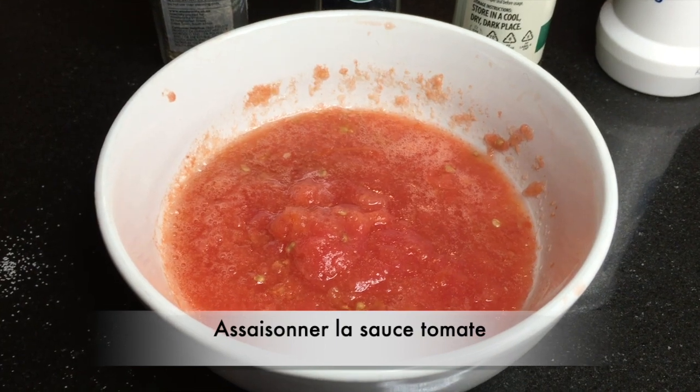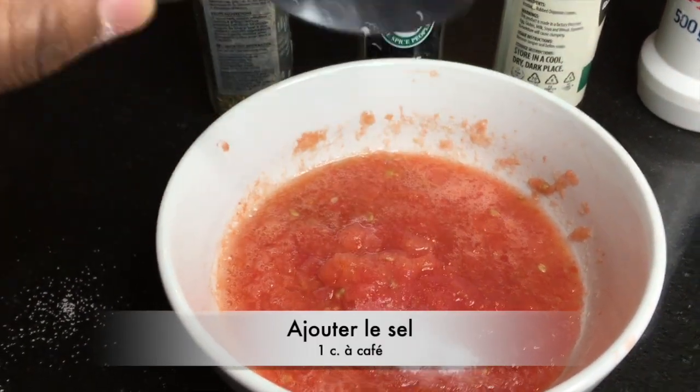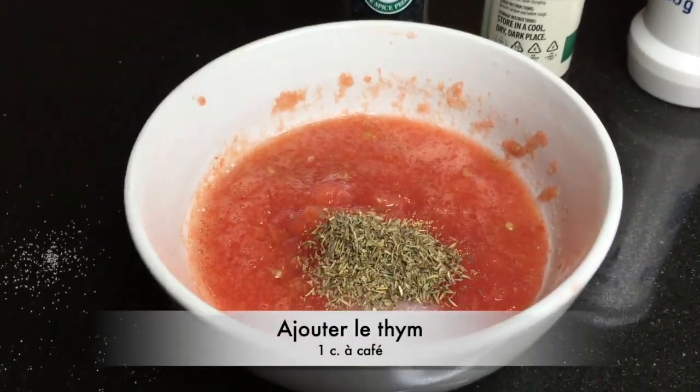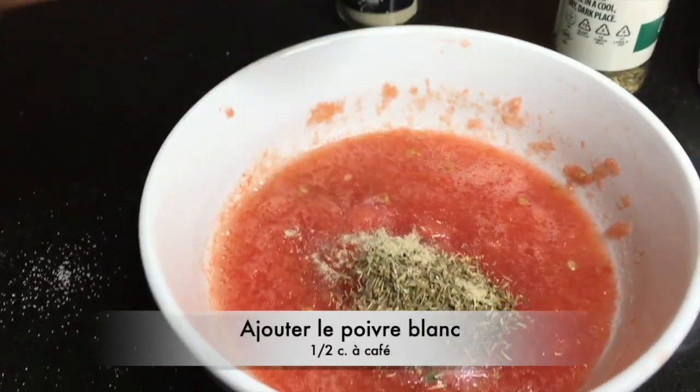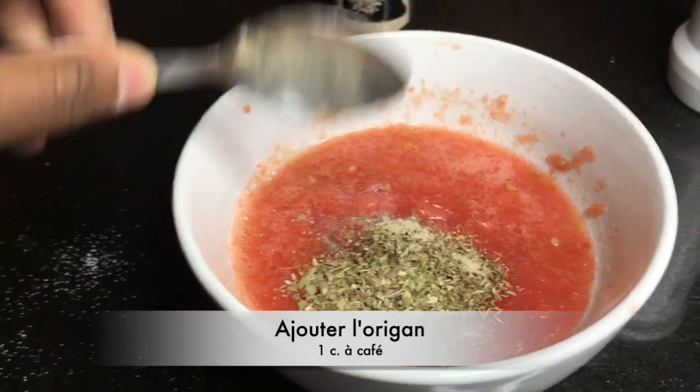So I'm going to season my tomato sauce. Into my tomato, I'm going to add 1 teaspoon of salt, 1 teaspoon of dried thyme, some white pepper, and 1 teaspoon of dried oregano, and I'm going to mix it all together.